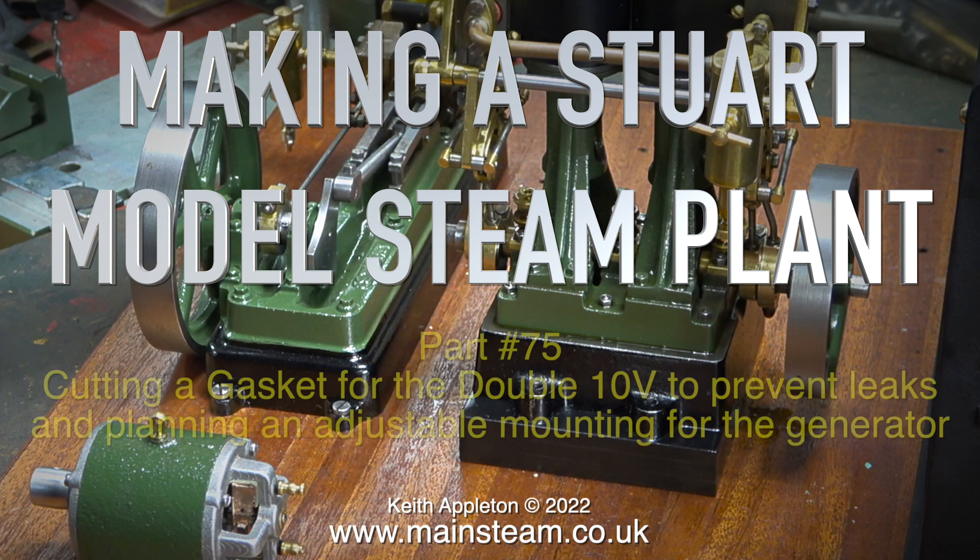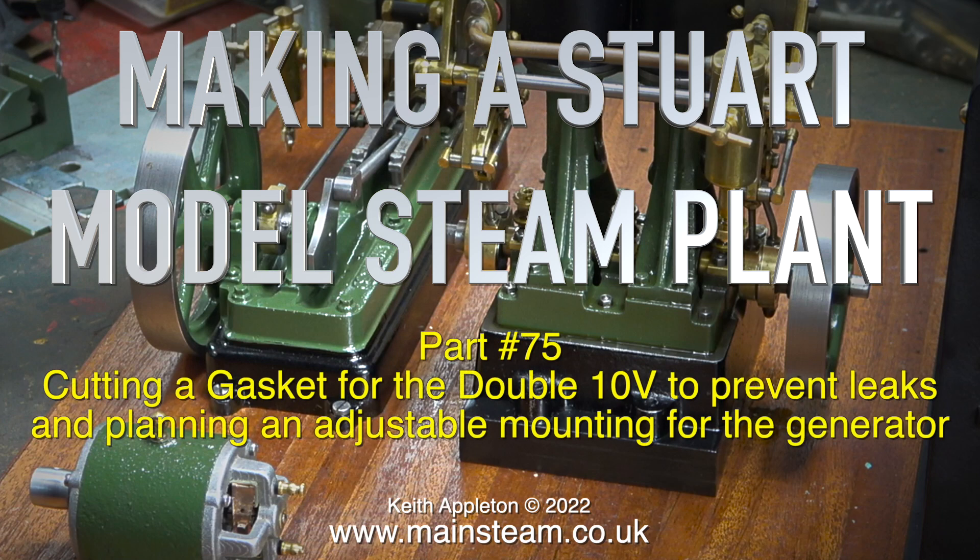Welcome to making the Stuart model steam plant. This is Part 75 — nearly there now. We'll be cutting a gasket for the Double 10V to prevent leaks and planning an adjustable mounting for the generator.